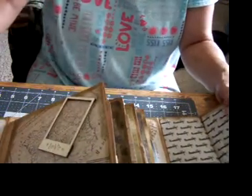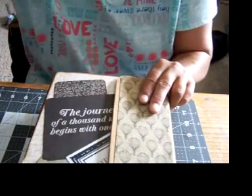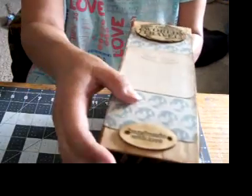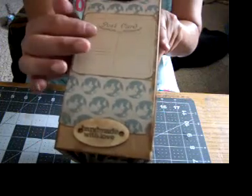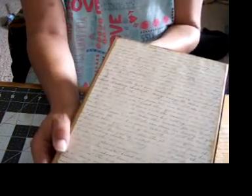Then you just close it up. The side says 'Handmade with love.' You can put what this book is about here, though I didn't put anything on this side or on the back. So that's it for this one.